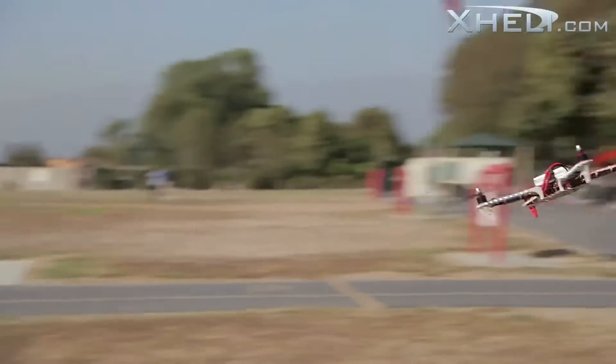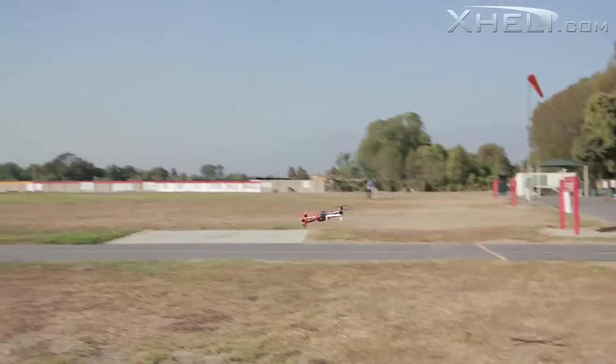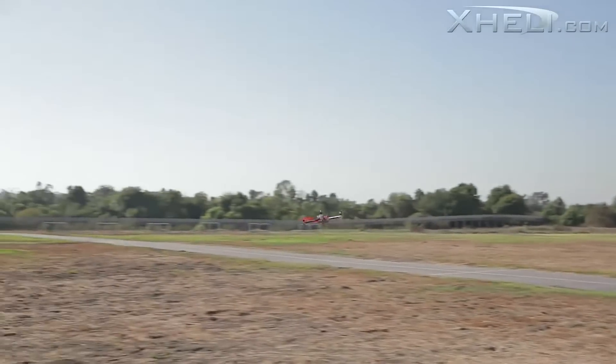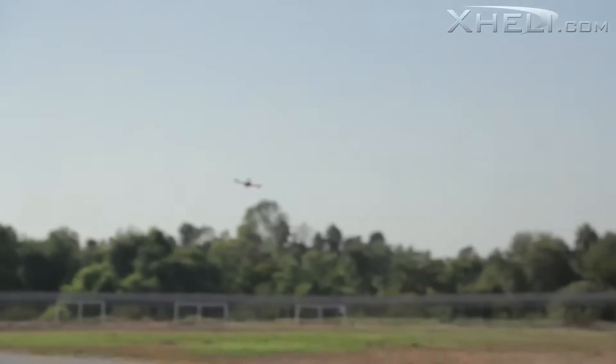For you guys wondering if this quadcopter will flip — yes it will flip. You will have to go to the settings and adjust all that to your liking, so don't expect it to flip right out of the box. Like I said, it's set up for a beginner.